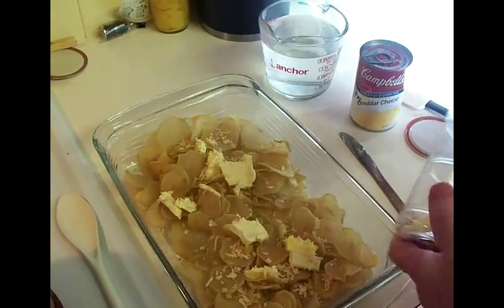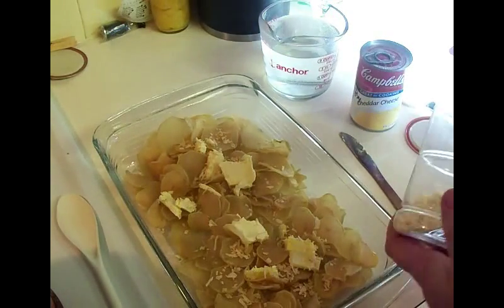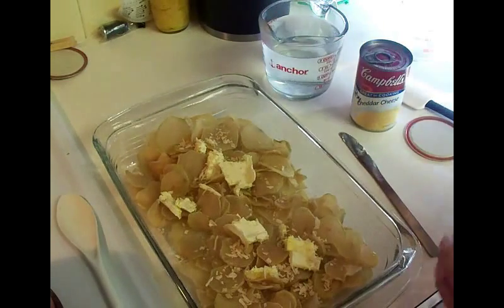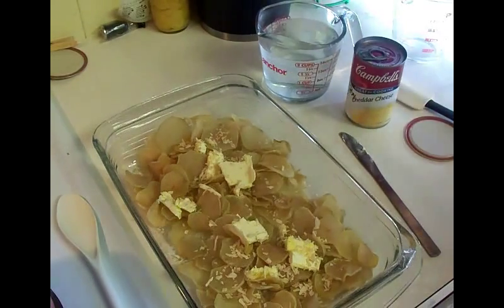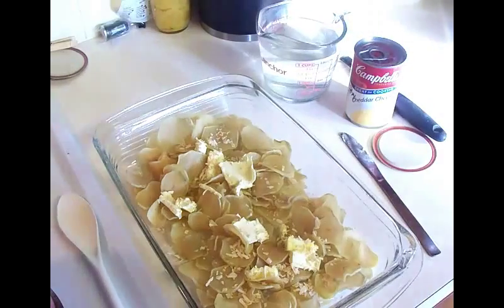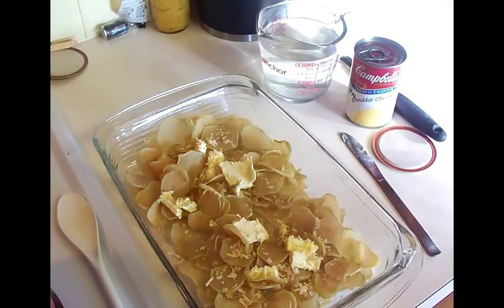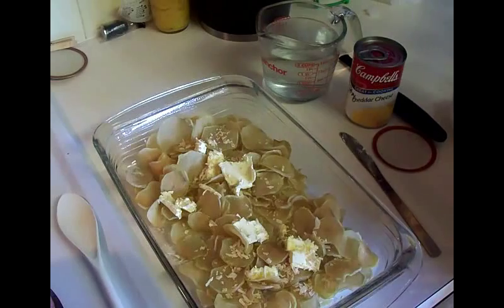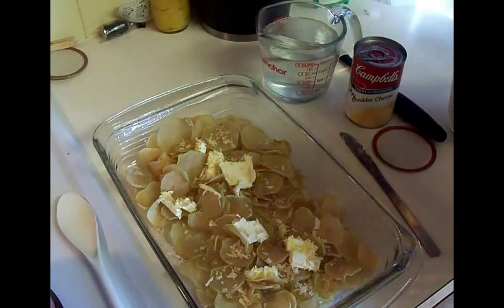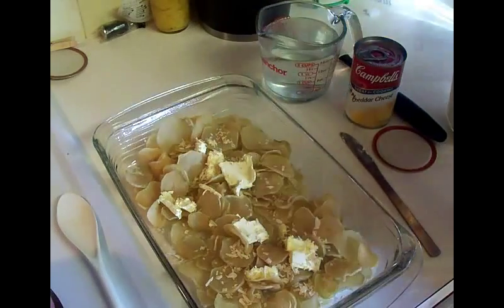We're gonna put some onion in there. Then we need two cups of water, the can of soup, and two cups of milk which I forgot to get out - let me grab that really quick. Sorry about that - you've got to have two cups of milk.